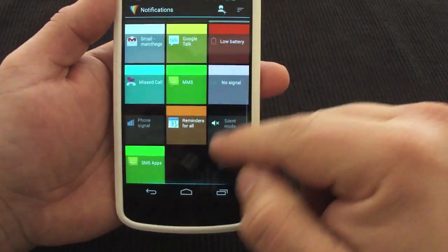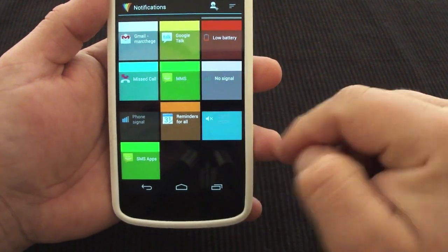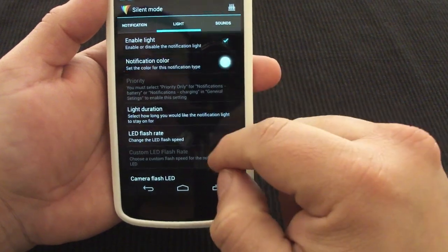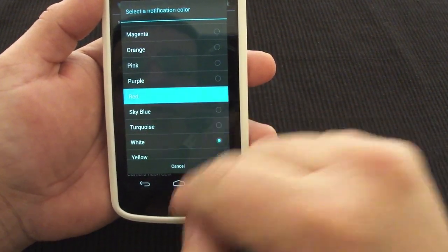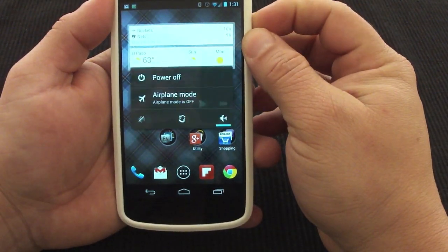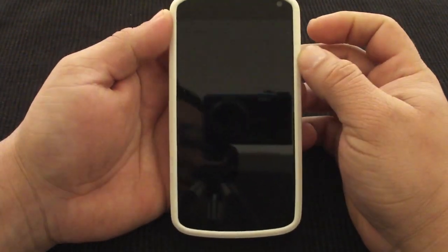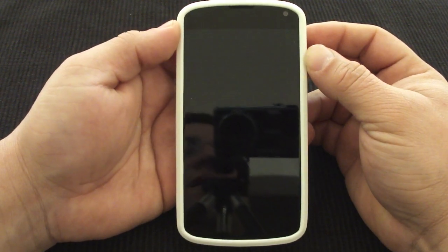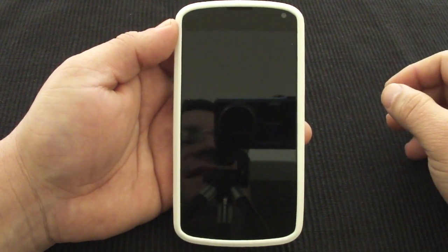You could go ahead and change a lot more things here. For example, if I want to put a light for silent mode — let's say red for silent mode. Now it's in silent mode. If I turn it off — there it goes. So I got a red light and that way I can know that the red light means my phone is in silent. Very awesome.